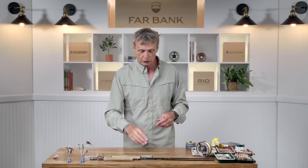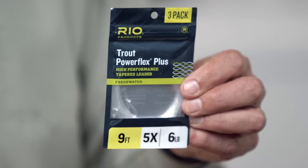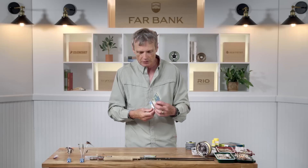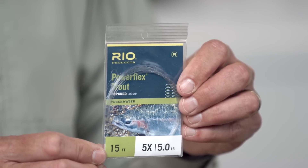Where it really dials in is in your leader choice. The standard go-to leader for most trout angling is a nine foot 5X. While that's a great dry fly leader, there are times when you need your fly further away from the impact of your fly line landing on the water. In those situations you might extend to a 12 foot or even 15 foot leader, taking the fly further from the fly line's impact. Generally for dry fly fishing you want a longer leader.